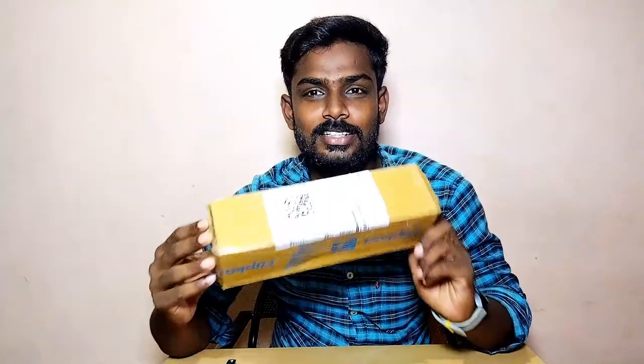Hello everyone, welcome to the video. We will be able to see the flip card. We will be able to see the unboxing and testing.